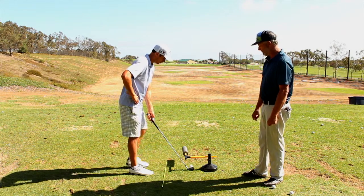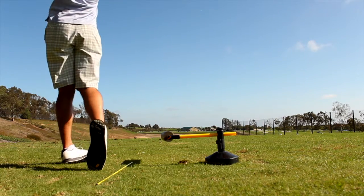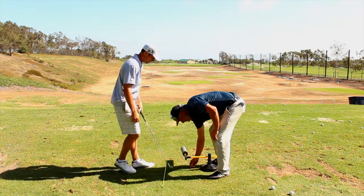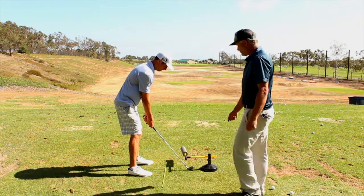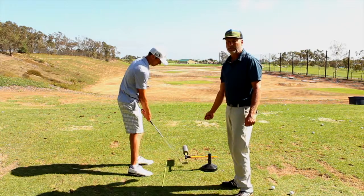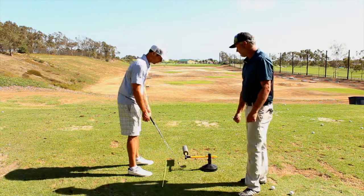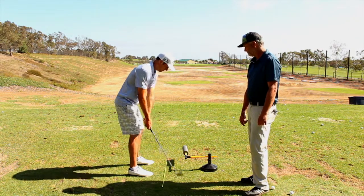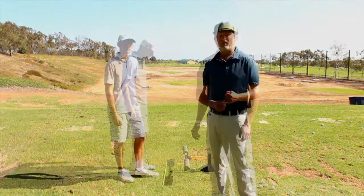The more severe your inside-out error, the more you want to emphasize and over-exaggerate the fix by pointing the device further left. If you swing too much inside-out, you'll hit the foam part on the follow-through side. Setting it up to the left and then taking a practice swing with almost an outside-in exaggeration gives you a good feel of what you're doing to correct an inside-out path.